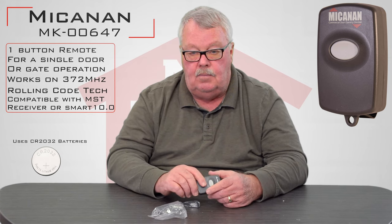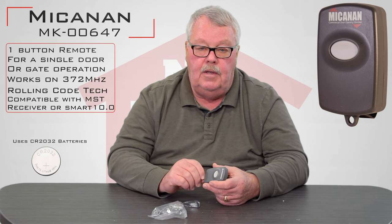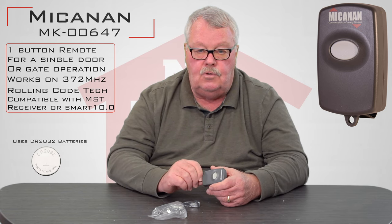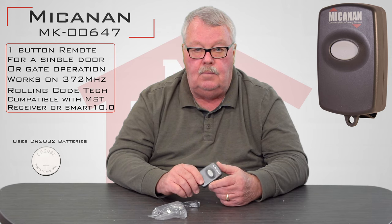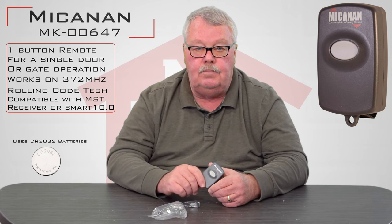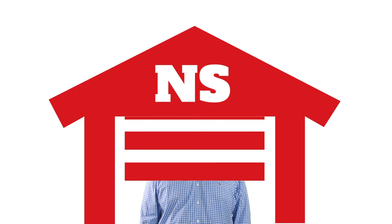Our personnel are pretty well trained on these, so if we need to do some coaching for you, we can do that. Come get them, we've got them, you'll enjoy them, and thank you. Thank you for watching this video from NorthShoreCommercialDoor.com. Please subscribe to our channel so we can continue to make content like this. Thank you.